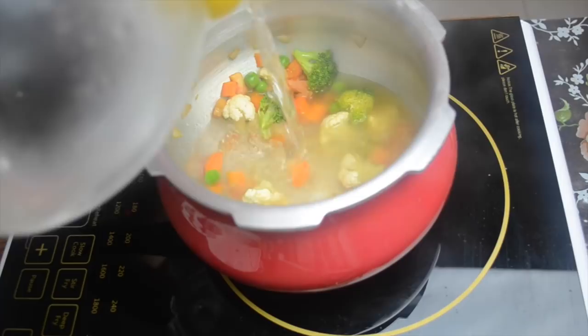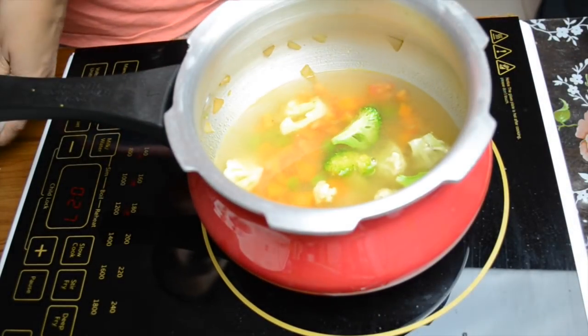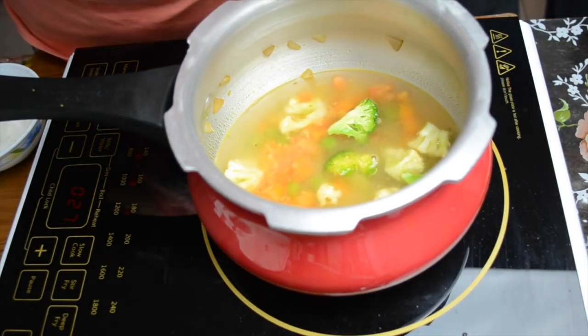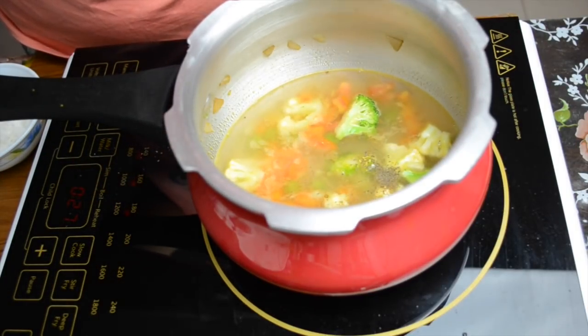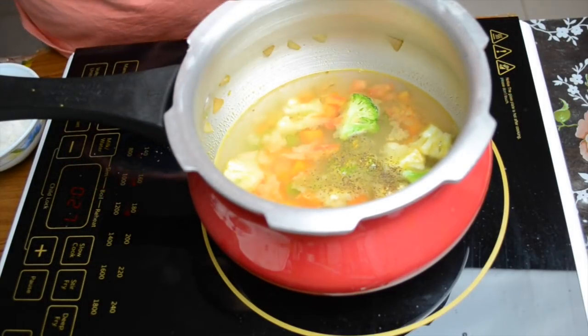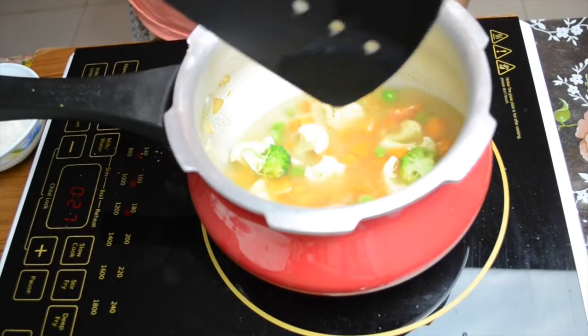We put the vegetables in water. Water should be added so that all the vegetables are covered, and then a little water is added so we can blend it to the consistency we want. We have added a little spice powder here. You can adjust the amount of water as needed.